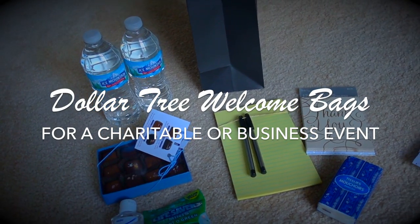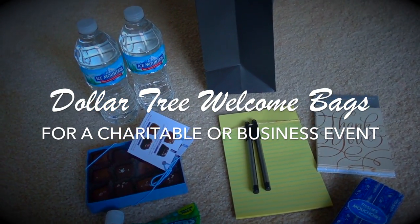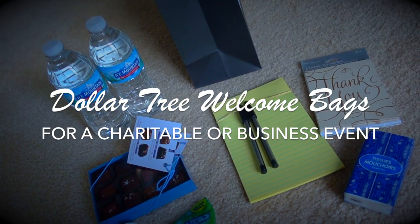Hey guys, it's Clara, welcome back to my channel. In this video I'll be sharing with you the welcome bags I'm making for a charitable event, so stay tuned.